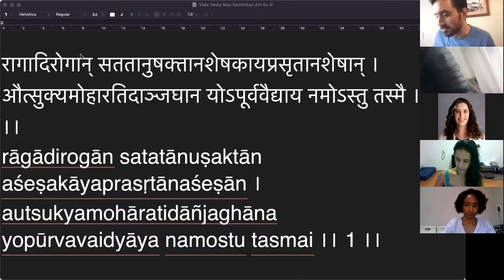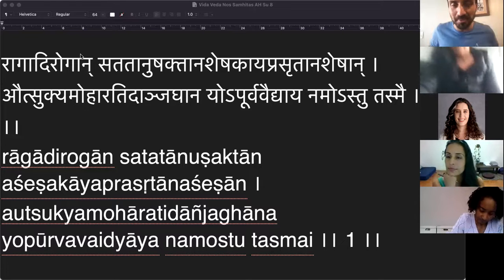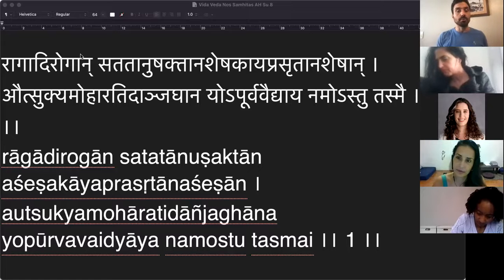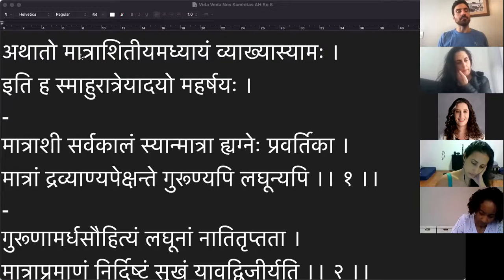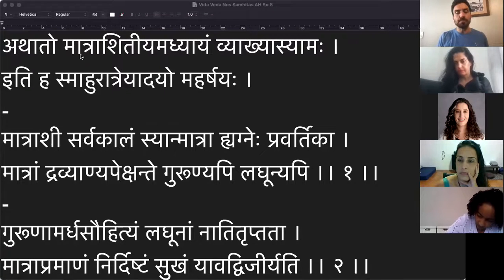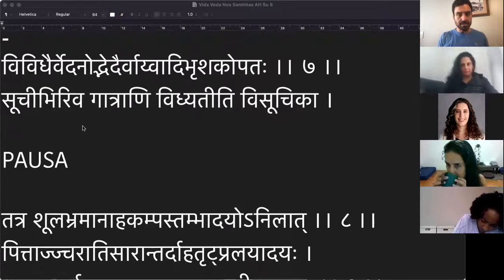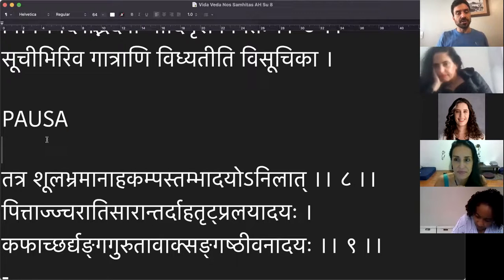Sejam todos bem-vindos a mais um vídeo da série Vida Veda nos Samhitas no canal dos nerds Ayurveda aqui no YouTube. Meu nome é Mateus. Hoje a gente vai continuar a nossa leitura do Ashtanga Hrdayam Sutrasthana capítulo 8, o nosso querido Matraashitya Adhyayam — o capítulo sobre quantidades, sobre medições, especificamente falando de comida. A gente leu na semana passada até a primeira metade do sloka número 8.